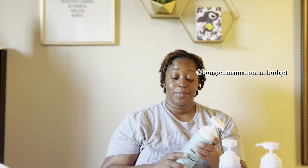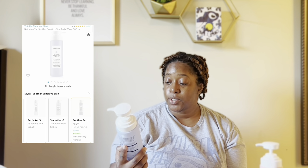Yeah, I like this very much. This one is an oldie but a goodie — it's the Neuterium The Soother body wash. This is my go-to for sensitive skin replacement. The bar is really non-sensitizing, but the actual liquid shower gel is actually slightly scented.